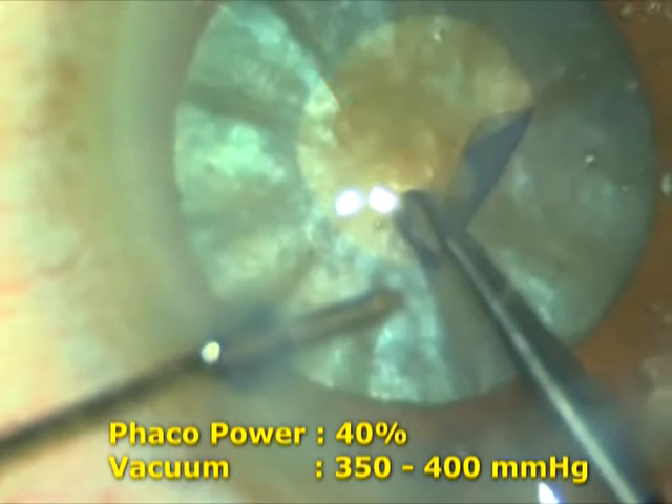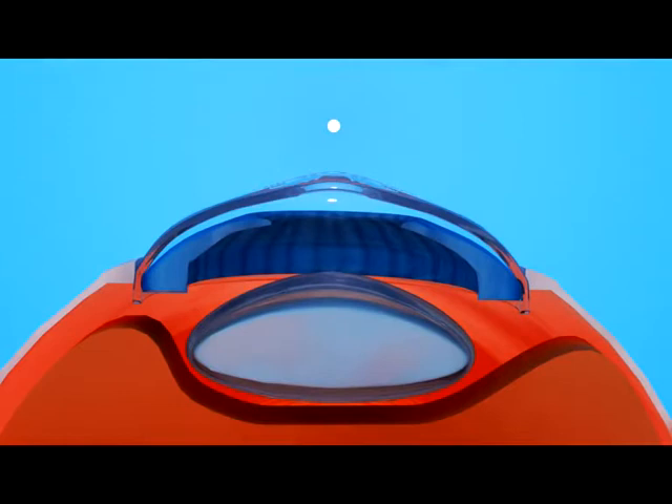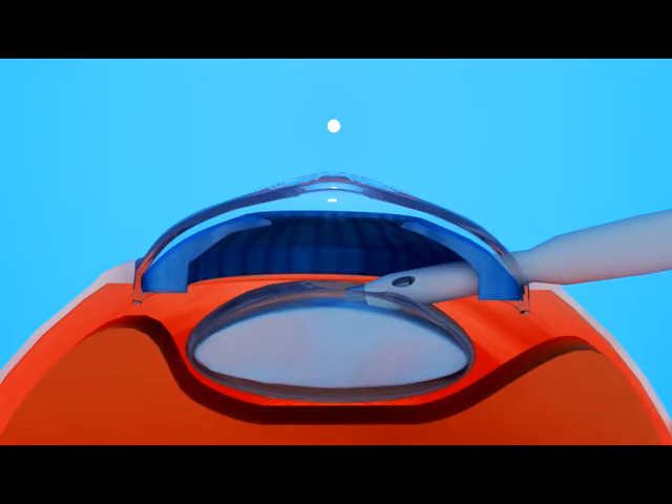This animation shows that panchorexis decreases the intralenticular pressure and debulks the nucleus, thus allowing for a successful completion of the rhexis.